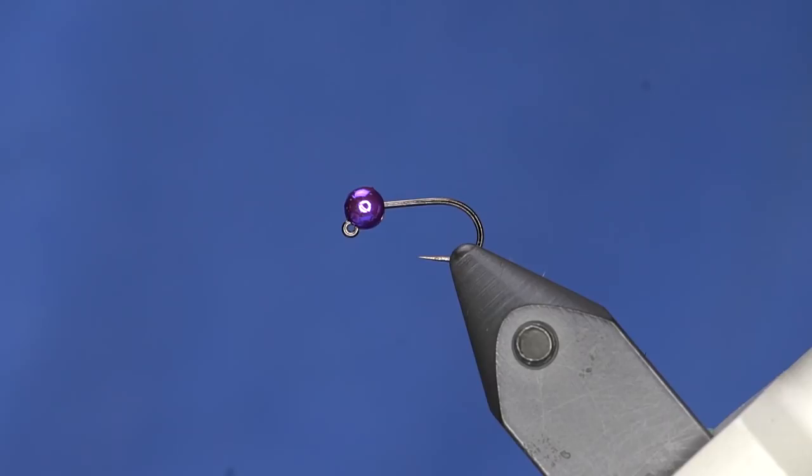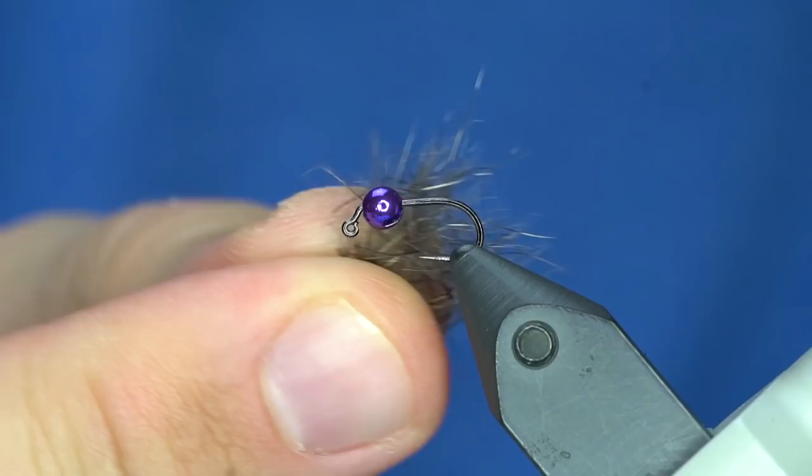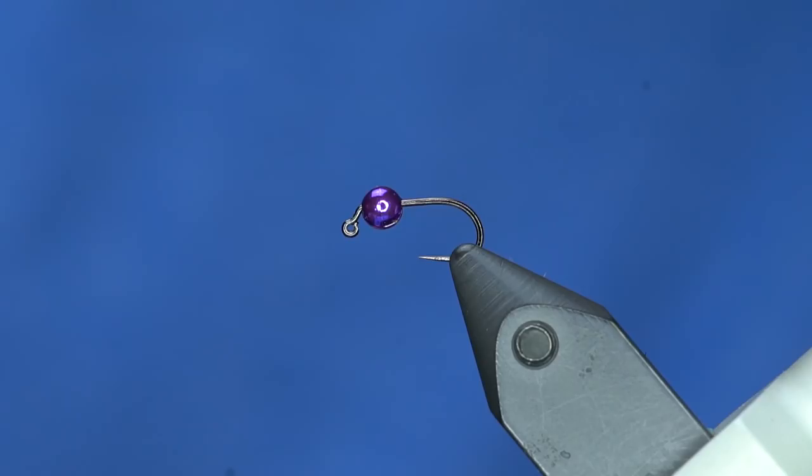The other thing I've been playing with a lot lately — while Curtis was coding on his computer — is a new mix of dubbing. I really like squirrel, so I've taken squirrel and the Trout Hunter CDC dubbing and blended them all up. You can see little CDC chunks in there; it should make for a fly that moves really well in the water and makes really cool collars.